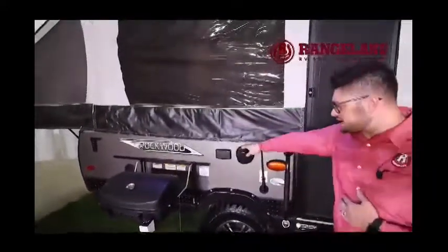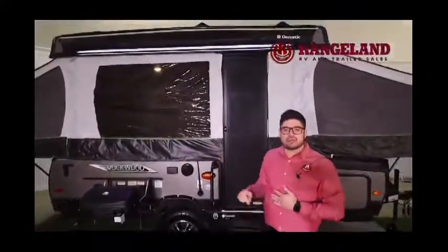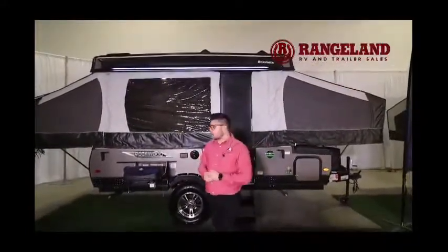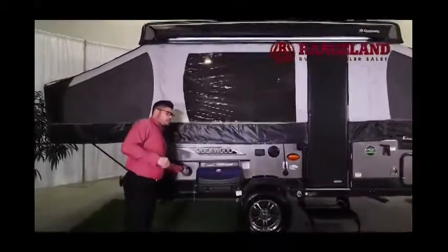You're getting LED lights underneath with your manual awning, a Bluetooth stereo system with inside-outside marine-grade speakers so you can listen to your music while you're out there. You do have that roof rack system so you can pack your canoes, your bikes, whatever you want to put on top of the coach. And then you do get an outside shower with a spray port as well.